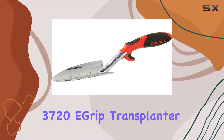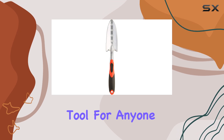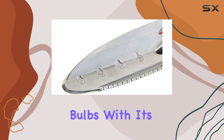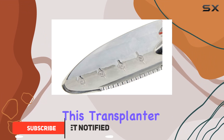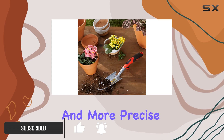The Corona CT3720E Grip Transplanter stands out as an exceptional tool for anyone looking to efficiently transplant small perennials and bulbs. With its long stainless steel blade, this transplanter is engineered to make planting tasks simpler and more precise.